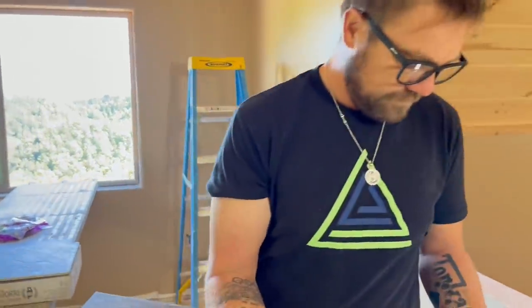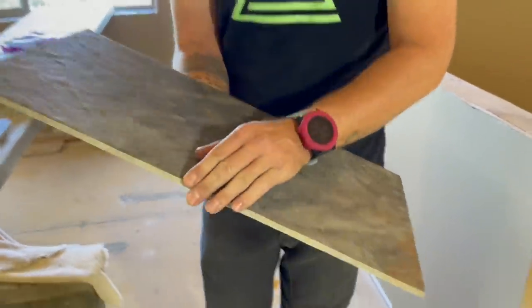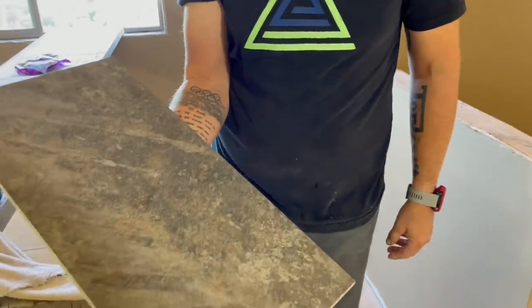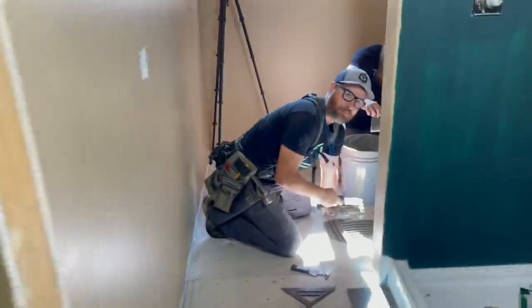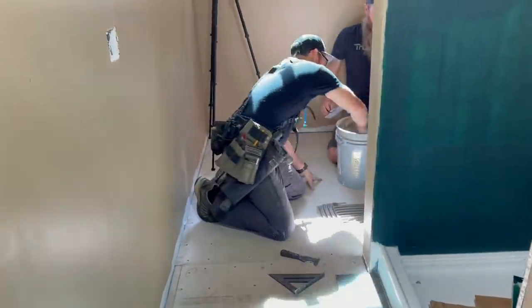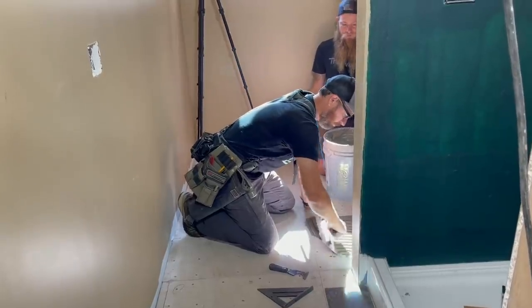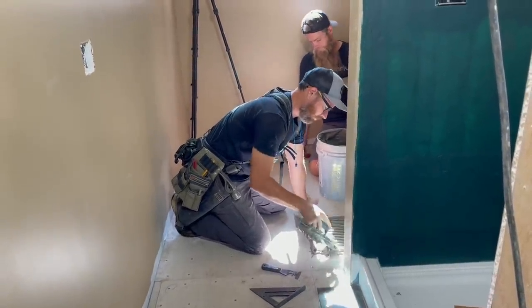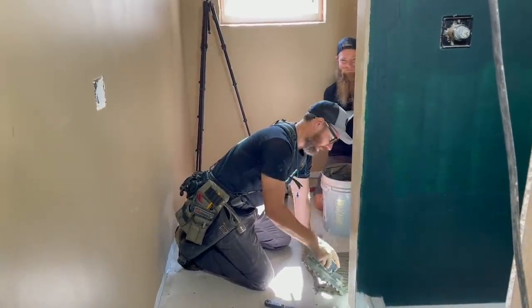Here's another pro tip from John: when grabbing full pieces of tile, run your fingers along the edges to check for chips. You can get going fast and just grab and throw them down, then at the end of the day you look at your job and realize a couple of tiles have little chips missing. Once they're down and the thinset's dried — amen — so it's always good to check your material before you stick it.